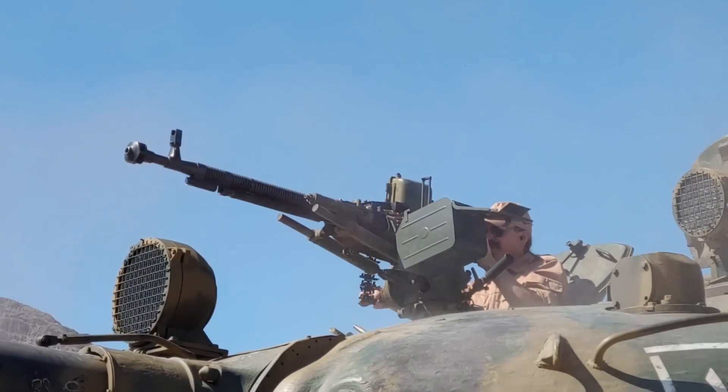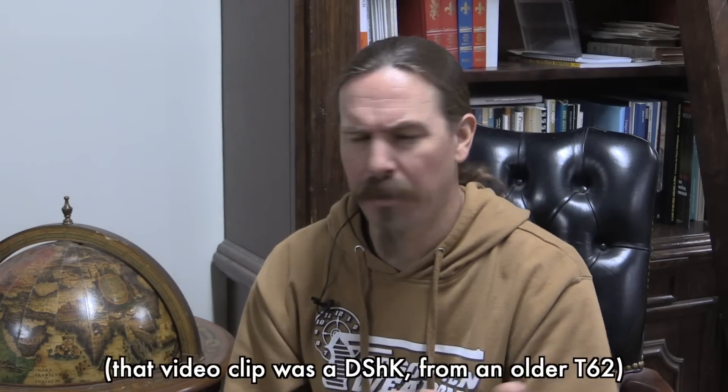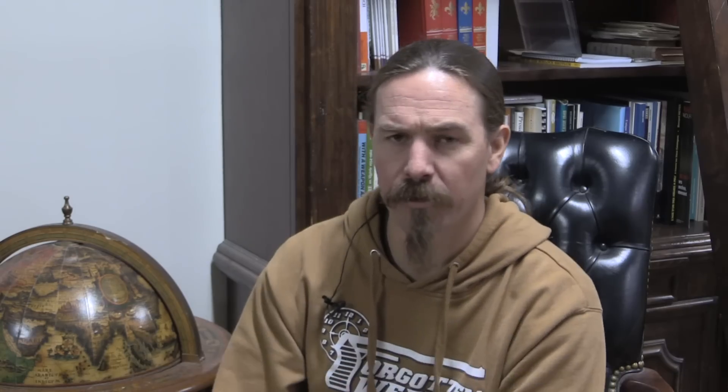Typically they will also have another machine gun mounted on the top of the turret of the tank, intended for anti-aircraft use. Those are often larger calibre guns — NSVs and maybe Kord machine guns, though I'm a little less familiar with those. When it comes to the coaxial guns in the current Russian tanks we see in Ukraine — the upgraded T-72s, the T-80s and the T-90s — those coaxial guns are PKs.